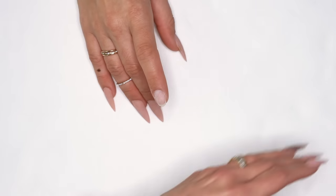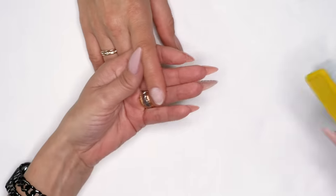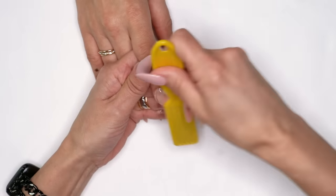One reason you might be getting peeling is that you are smoothing the nail out way too much and there's nothing for the product to stick to. The next problem we can run into — let's go ahead and cleanse this. A little side note: not cleansing the nail is also an issue. We've got to make sure we get rid of that oil, dust, and everything from it.